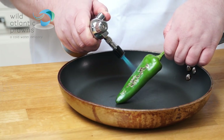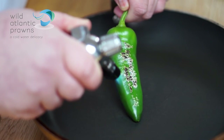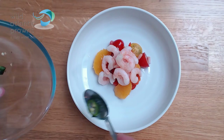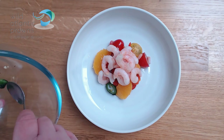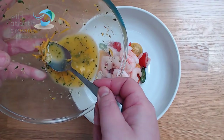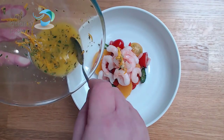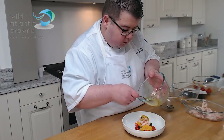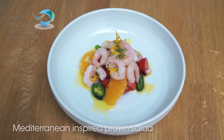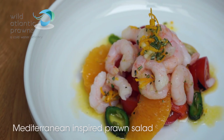For the scorched chilli, take a green chilli and we blister the skin using a blow torch. It gives it a nice kick of heat as well as an unusual texture and an unusual colour to add to the dish. We make a dressing using orange juice, fresh garlic — just one clove — and some rosemary, and there we have my Mediterranean inspired prawn salad.